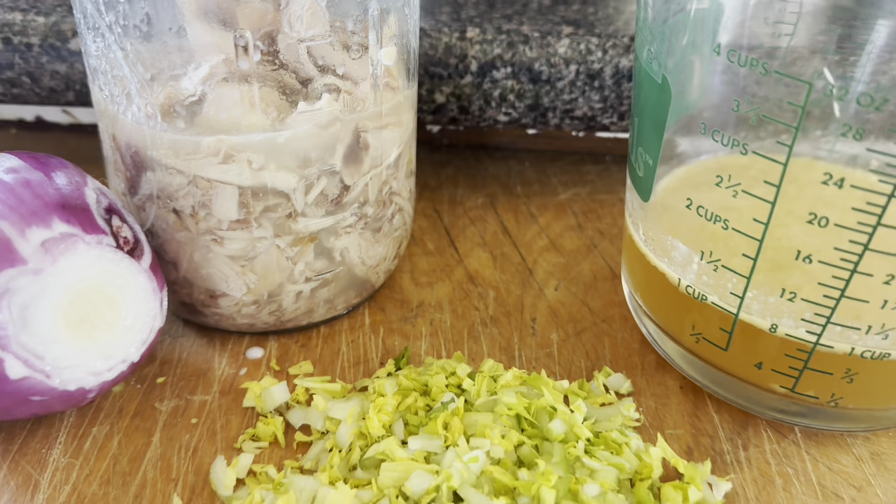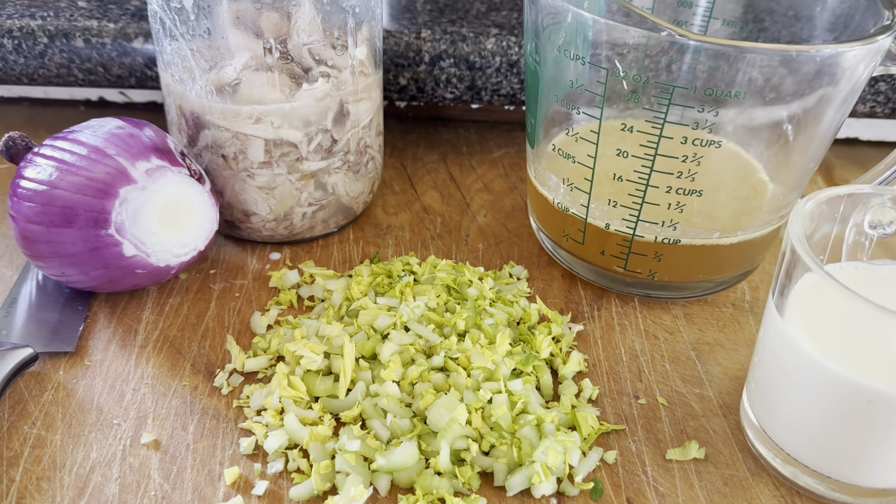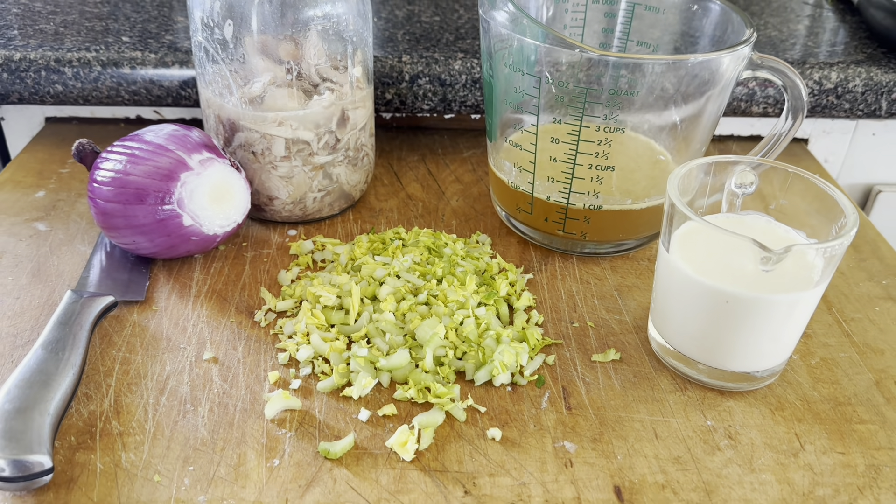I have rarely if ever in my 20 years of homemaking bought cream of something soup. My mom made the cream soups and that's how I've always done it, but I've never actually written it all down until I started sharing recipes on Instagram and YouTube. Today I'm going to show you how I make cream soups — the ingredients are very simple whole foods and you will be surprised at how simple it is.